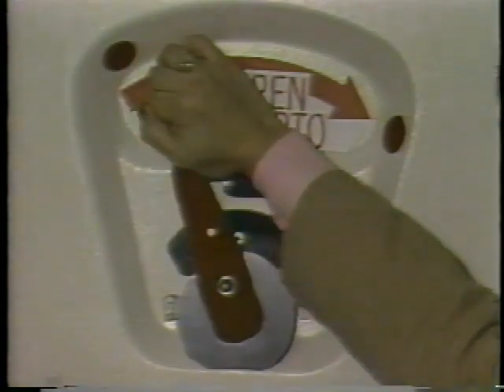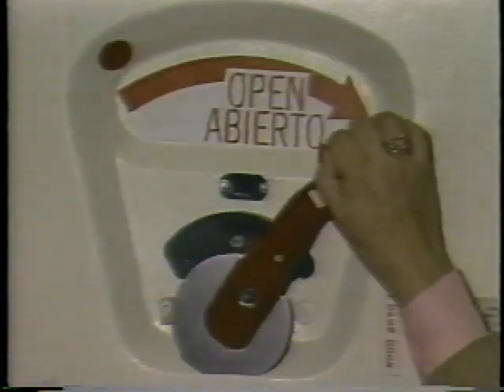Pull the handle inward and rotate it to the open position. The door may pop open a few inches due to pressure from the door seal, but the flight attendant must pull the door fully open.